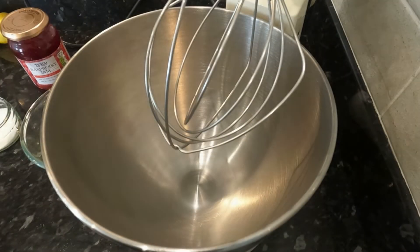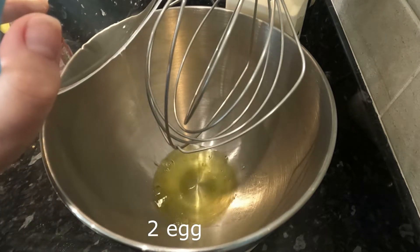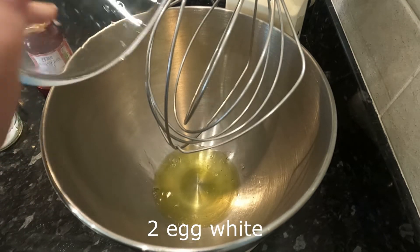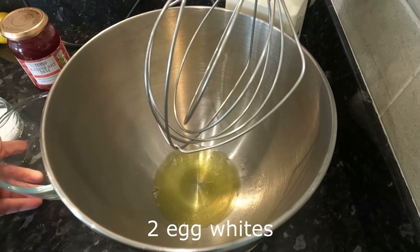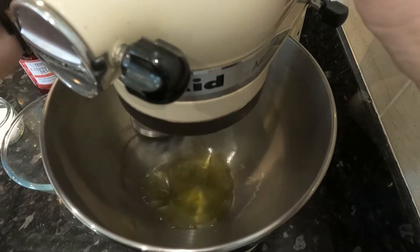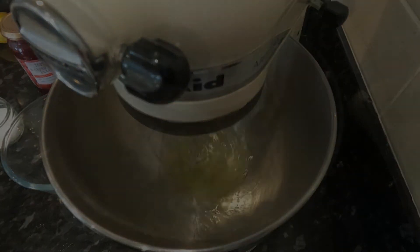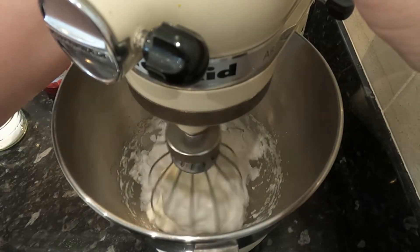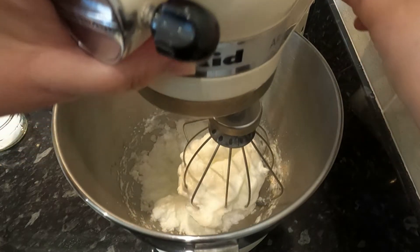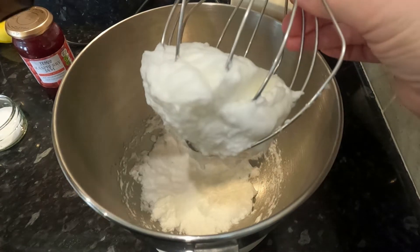I have my stand mixer here and I'm going to add the two egg whites. Pop that in there and we're going to whisk it until it is stiff. So these look — oh yes, nice and stiff. We'll take that off.